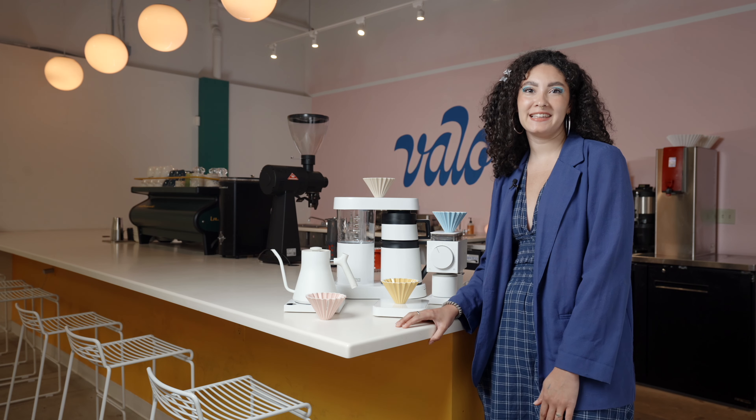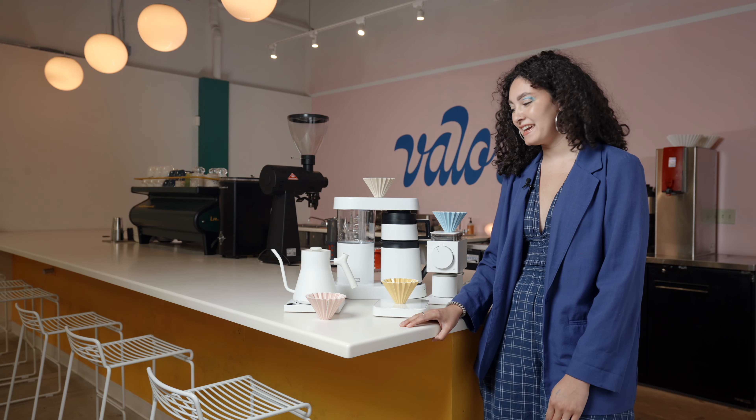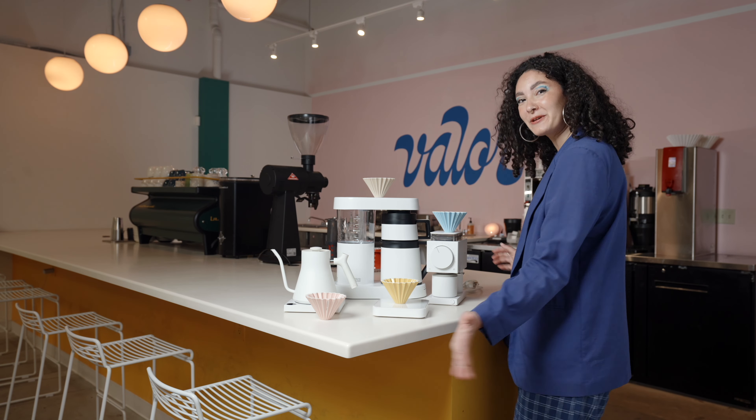Hey guys, it's Micah aka Mikey with Valor Coffee. Today I'm at our HQ location and I'm really excited to talk to you guys about the new coffee gear that we're going to be selling.